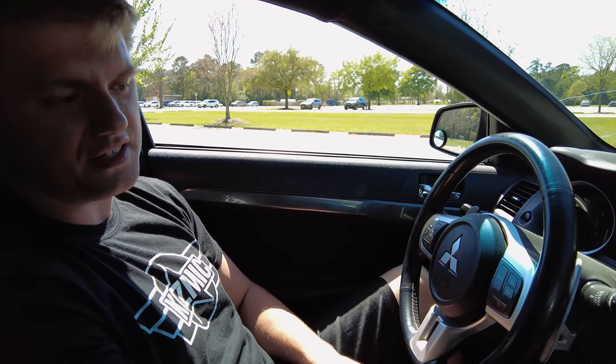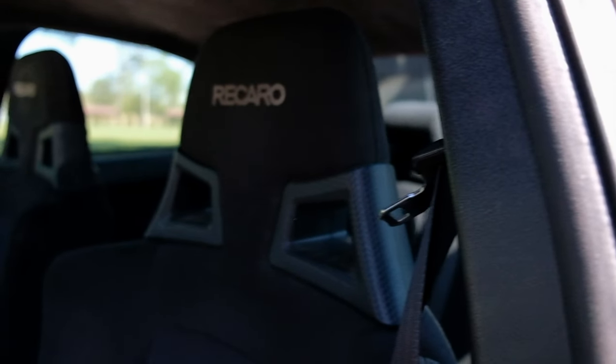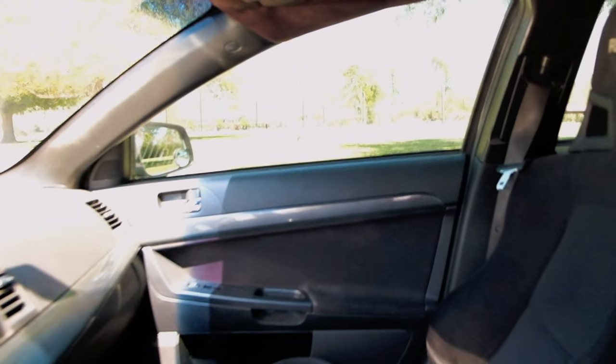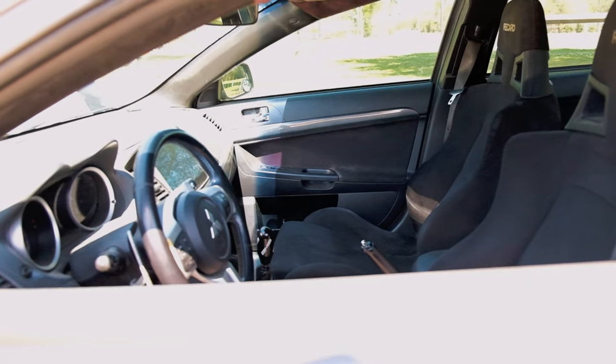It's still got AC, radio, everything still works — full interior. The main goal for this car was to have a nine-second capable street car with all the amenities you could ever want, so you can daily drive it and drive it to the track with no issues at all. Nice, very nice, dude.